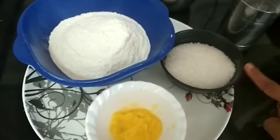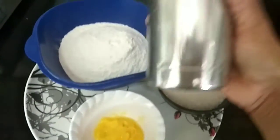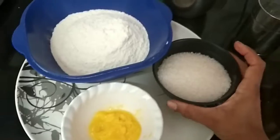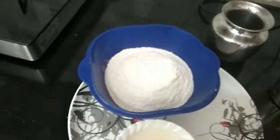We are going to mix all the jelly. The first one is to cook the sweet pepper.